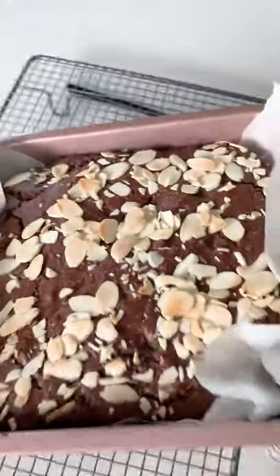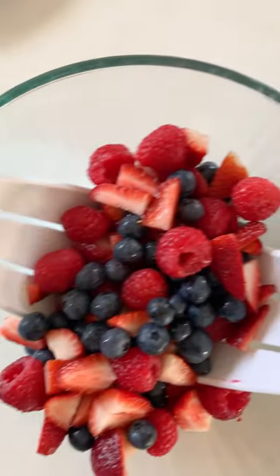This is what it looks like straight after it's come out of the oven. You want to leave it to rest just for a few minutes before chopping it. And I like to serve it with some fresh berries.